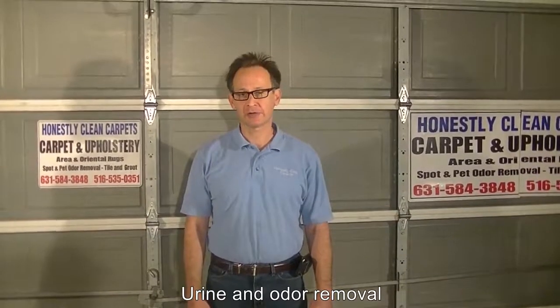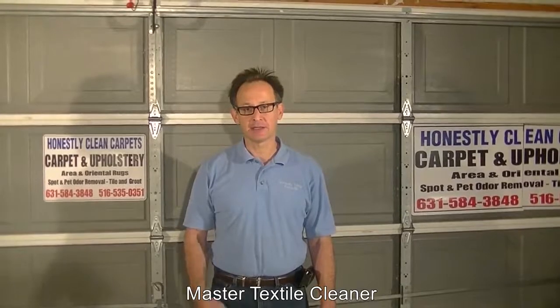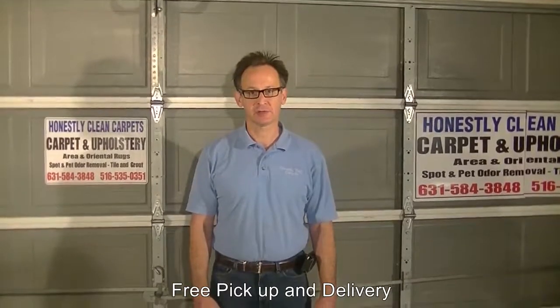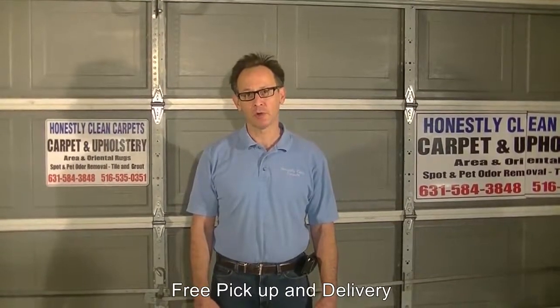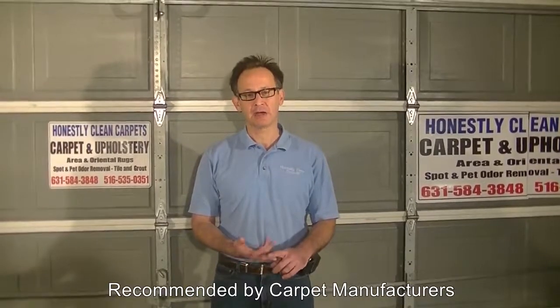There is no standard or one way to clean an area rug. Depending upon the condition, the construction, the type of fabric, the age, and the conditions present in the carpet, we will use very different techniques. The general principles, though, remain the same. We will use cleaning agents, heat, agitation, and time to clean the area rugs.